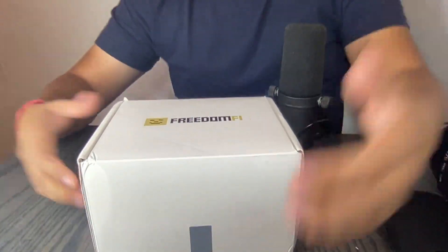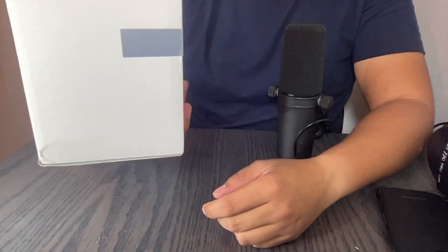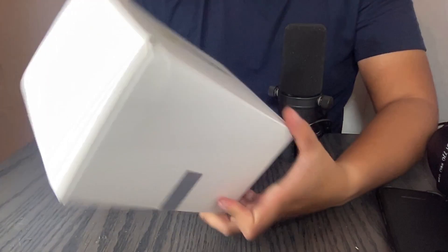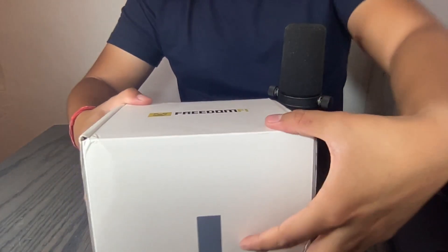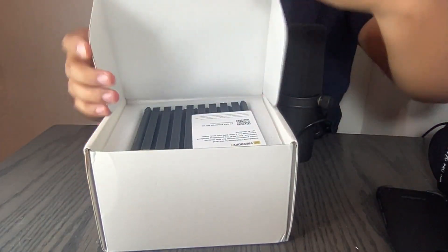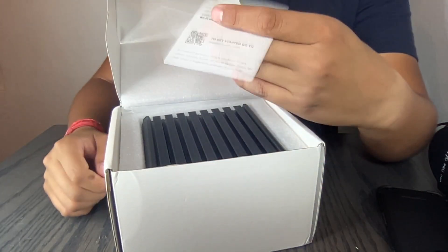This box is pretty big actually. If you own a Bobcat or SenseCAP, you know those boxes are maybe half the size — this one is pretty big. Let's go ahead and open it. I already opened it because I was excited, but I'm going to do the unboxing again. When you open it you see this card, just to get started with the miner.